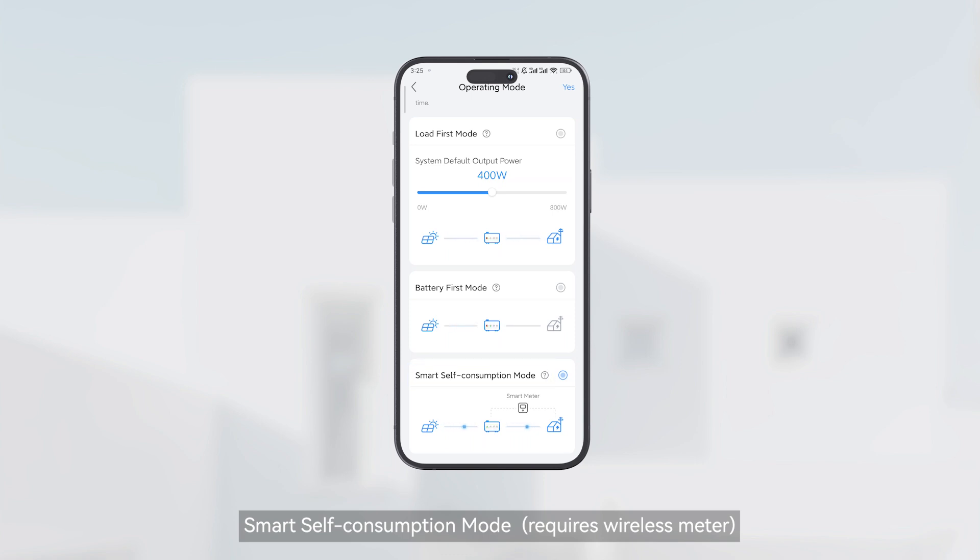In Smart Self-Consumption mode, a wireless meter is required. The system automatically adjusts output based on home energy use, managing import and export from the grid.